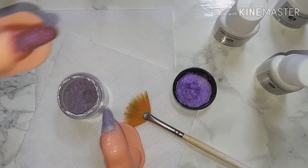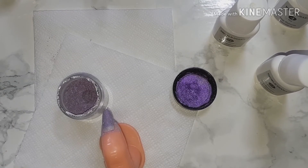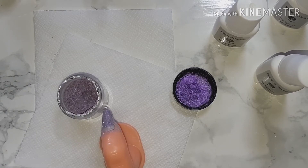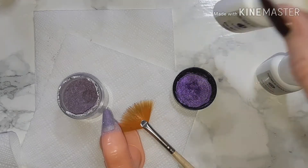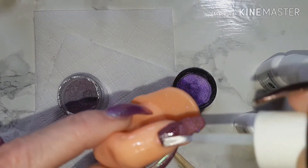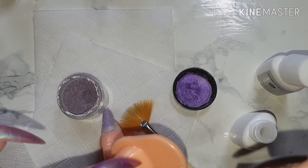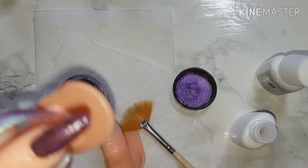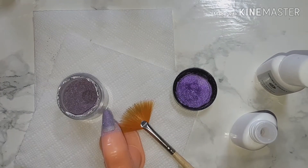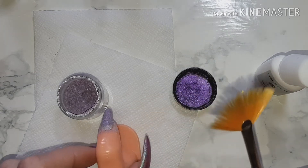I'm going to take this one and brush off any excess powder, then come in with the activator — just activate that one. You may have to wipe the brush. Give it a nice layer of activator and then we'll leave that to dry. Okay, back to Crystal Cave.